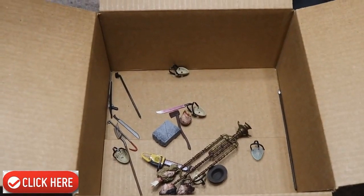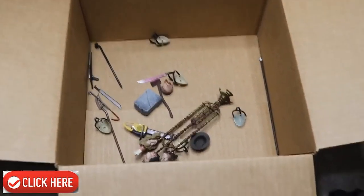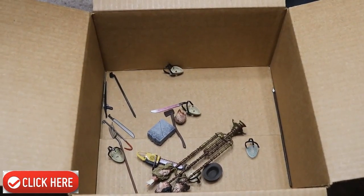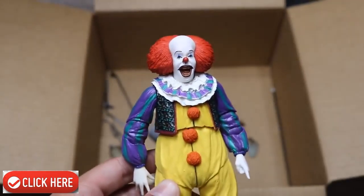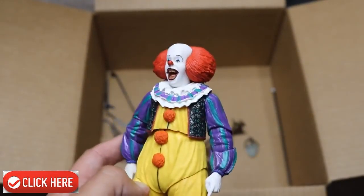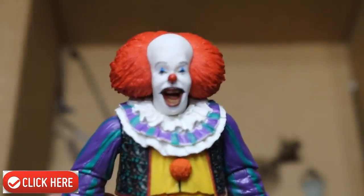That pretty much does it for this massive box full of horror figures here today, guys. I hope you enjoyed the video. I wish I had more info on the figures themselves — it probably would have made the video better. But thank you guys so very much for watching. Maybe this version of Pennywise can make his debut in the new setup videos. Subscribe to the channel for more epic WWE and WWE figure-related videos. Follow me on Instagram and Twitter at MyDamnToys. I'll see you guys in the next video.